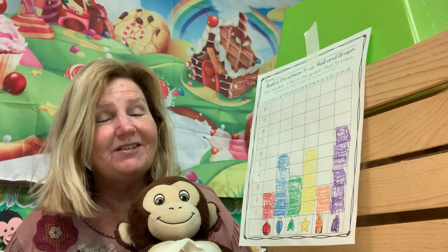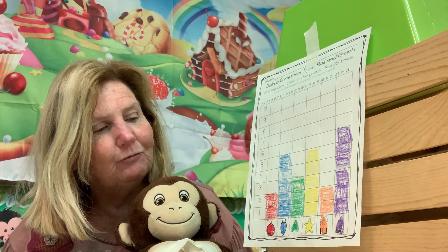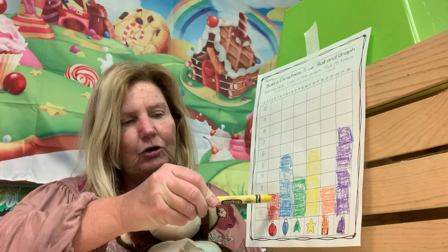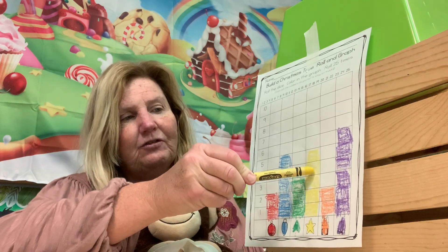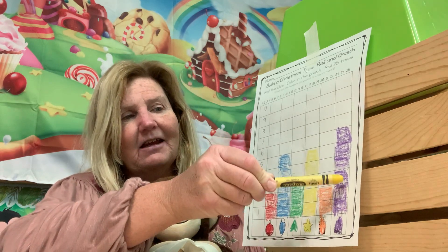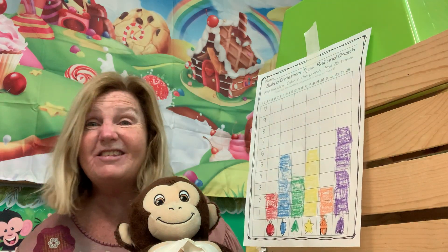The purple tree is at six, the red ball is at two. Let's count how many times we've rolled — we've rolled it twenty-three times so far.